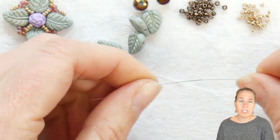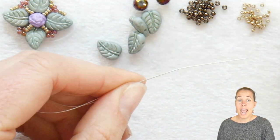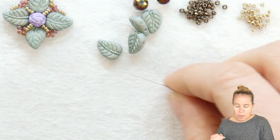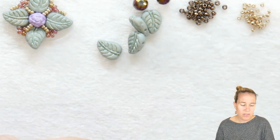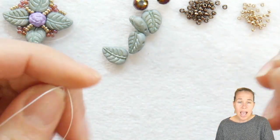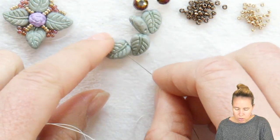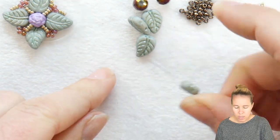To get started, I have .006 wildfire beading thread on a size 10 beading needle. I'm going to pick up my four leaf duos — these are in the teal luster color. I have about 2 feet of beading thread and I'm going to put them on through the large end of the leaf.